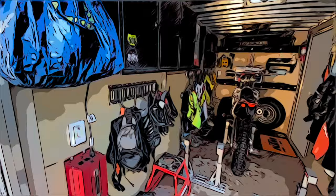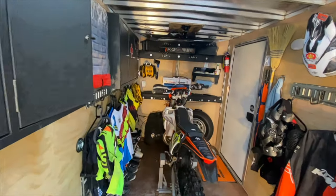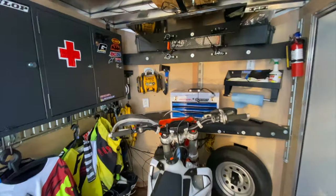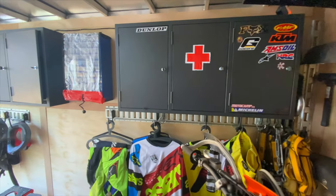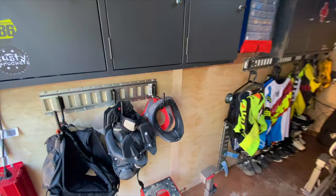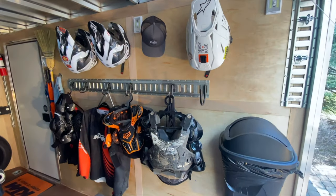Today I'm going to walk you through our MX and off-road trailer. You can see we've got the bike in there. I'm going to give you a quick view of everything. This is the final product that you're seeing here, and then I'm going to walk you through how we built this out while we moved to the enclosed system and show you how it all came together. So stay tuned, and at the end please like and subscribe.